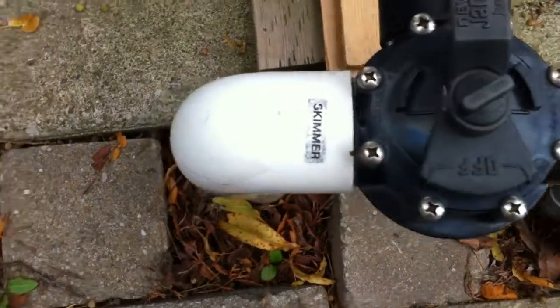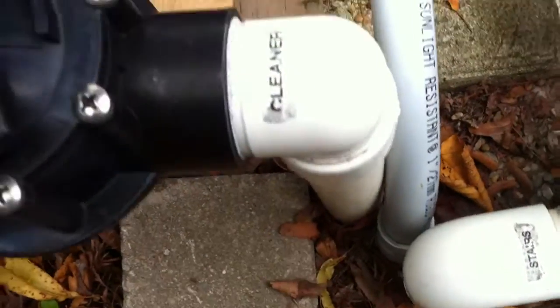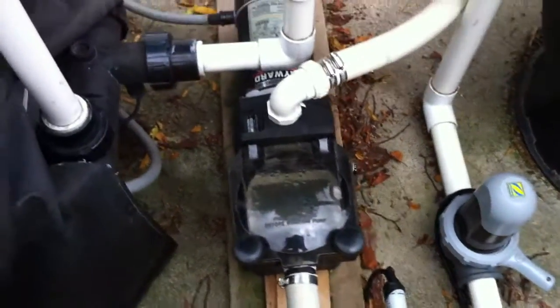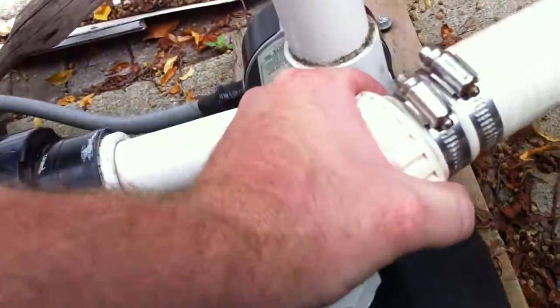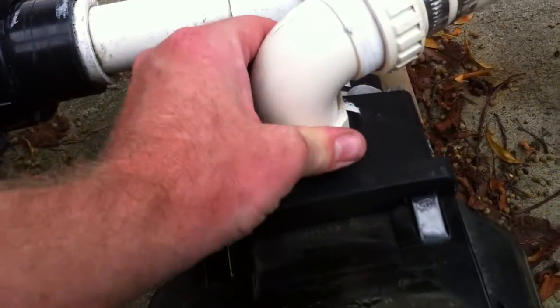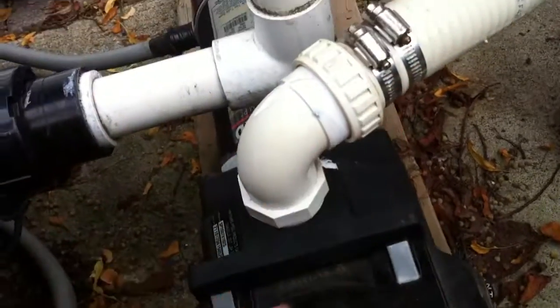Here we have a suction manifold — two inch rigid PVC on the skimmer side, inch and a half PVC on the cleaner side, street elbow and a sweep elbow. This is a nice straight run from the Jandy three-way valve into the front side of a one and a half horsepower Hayward pump. That looks like inch and a quarter — I don't like this. It's too close; you should have a piece of straight pipe coming out. Having a 90 immediately out of the top of the pump makes the pump work a lot harder than it has to.